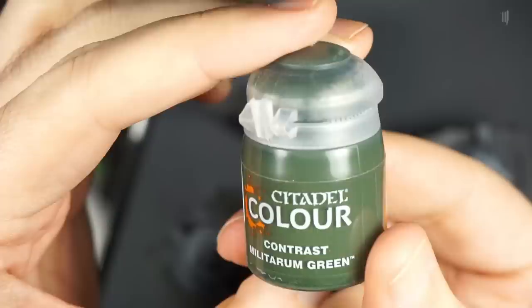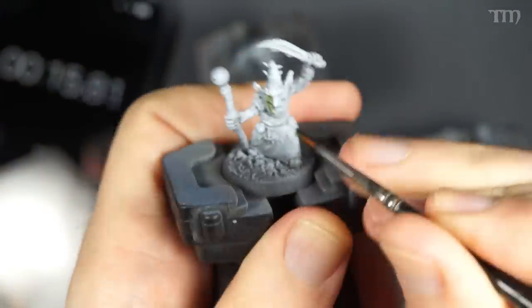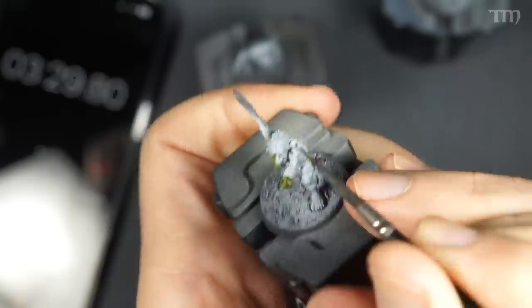Goblins are generally green in my mind, but not like a really bright green. So I use Citadel Contrast paint — Militarum Green — to give them more of a frog-like kind of green versus a comic book green. Then I try to catch all the different skin parts that are showing on the little critters, and spoiler, I do miss some. The contrast over the Zenithal Faded Prime adds blends and makes the skin look better right off the bat than putting straight contrast paint over a simple white primer.